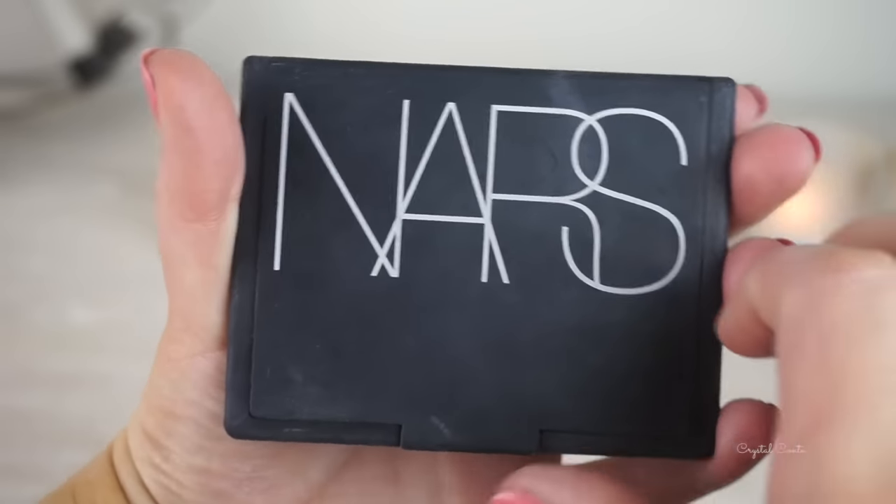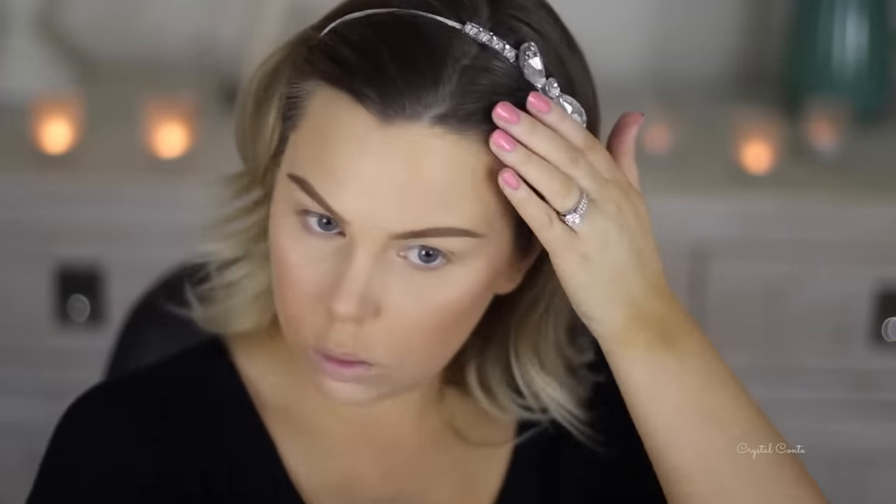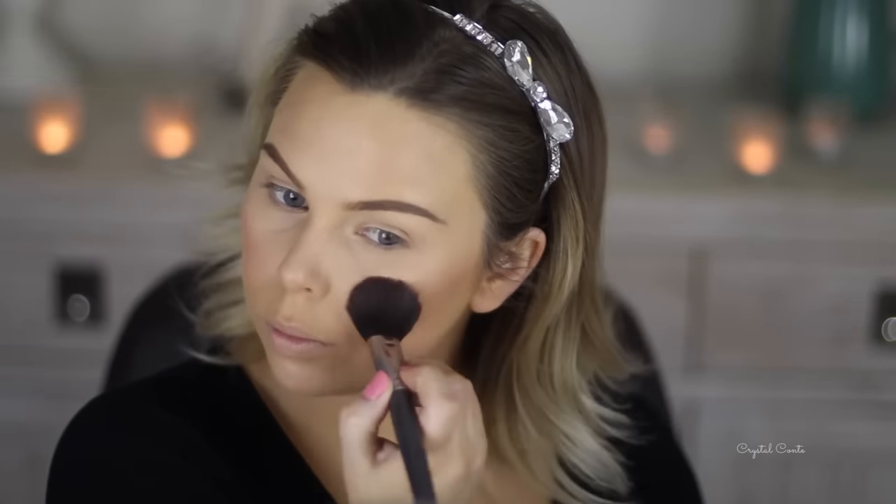Now for contouring I'm using Nars Laguna bronzer, taking it on my Nars Eye shadow brush and mainly focusing on my jawline and also my cheekbones — creating that nice shape because I wanted a bit of a dramatic look for girls night out. I'm using this e.l.f blush tonight and it's actually really good. If you haven't tried any of the e.l.f blushes I'd definitely recommend them — I get mine from iHerb for a couple of dollars.